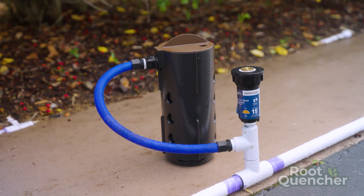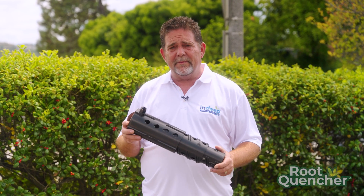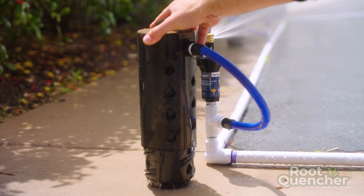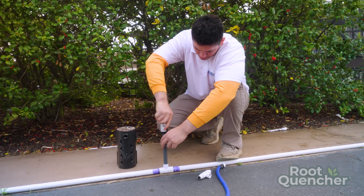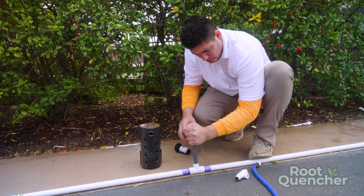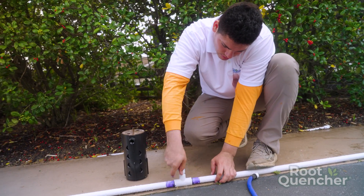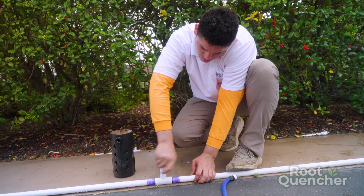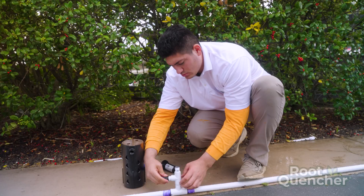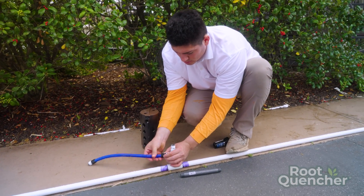We're going to show you different ways to connect them, and also show you that you can integrate root quenchers with existing spray head systems to get water to all the plants and trees even more effectively. Greg is going to remove the riser, put a tee on with a nipple to keep the spray head there, and add a root quencher to the system using a flexible riser, then put that spray head right back on.